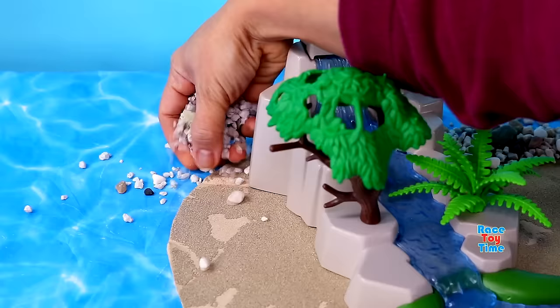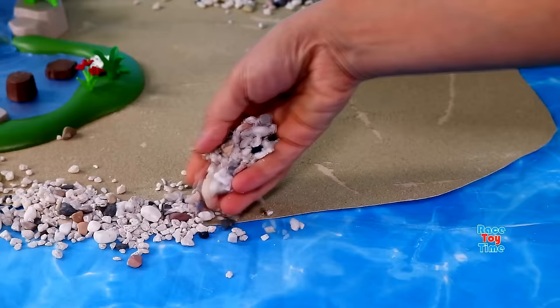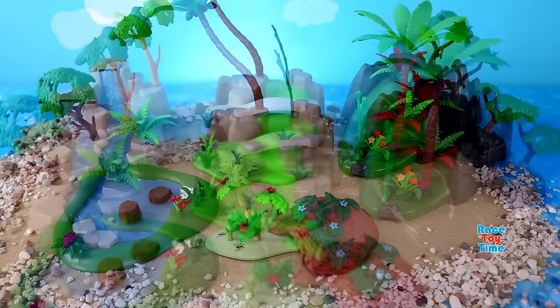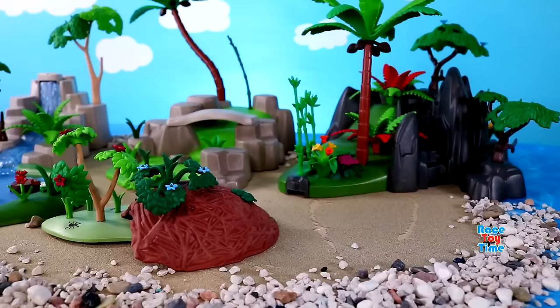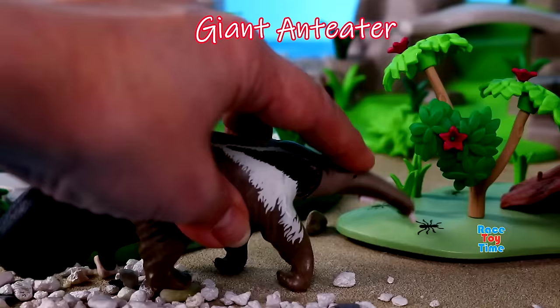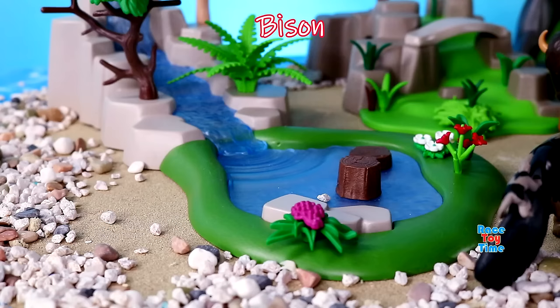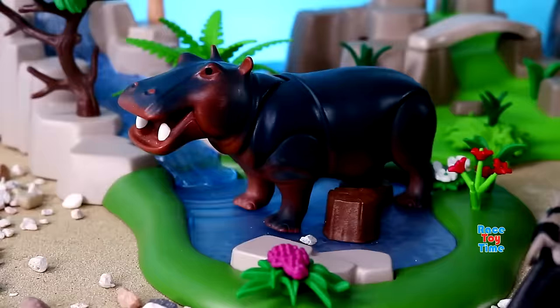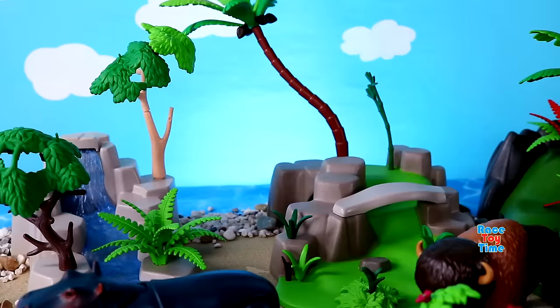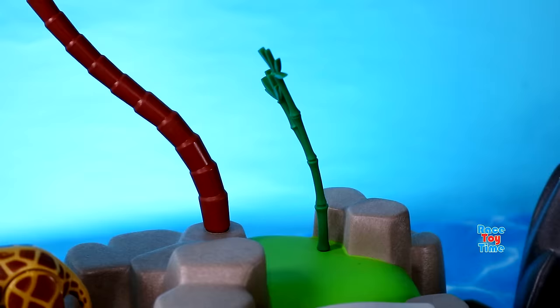Hello guys, today I'm going to make an island diorama for Playmobil animal figurines. Here's the diorama and now I'm going to add some Playmobil animals. Here's an elephant, giant anteater, bison, hippopotamus, giraffe, zebra, giant panda.